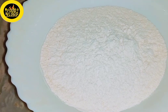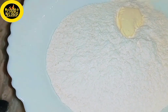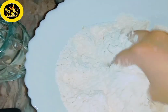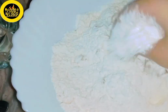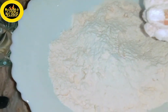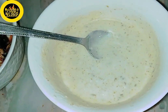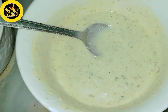We will keep the mixture in the fridge. Because the weather is a little cold, the mixture will rest in the fridge. After that, I have also prepared the green chutney.